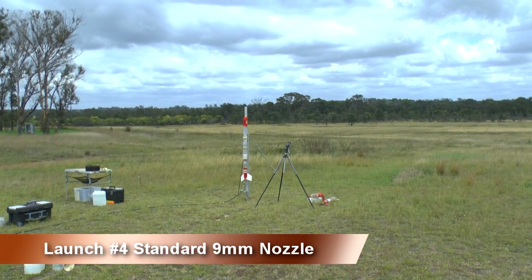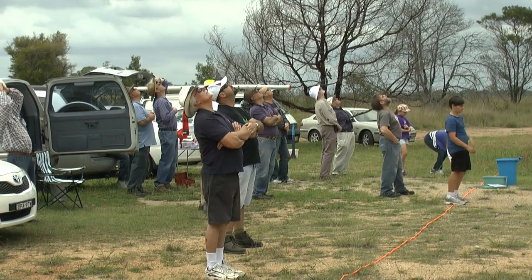This is a comparison flight with a normal 9mm nozzle, launched at the same pressure. It went almost twice as high.